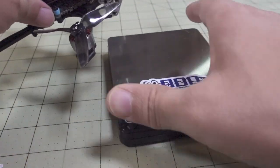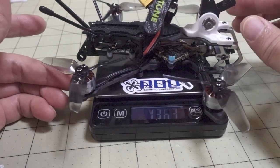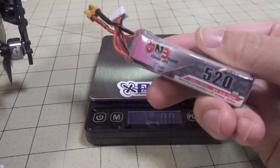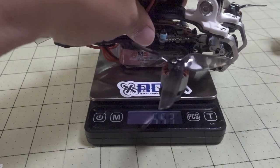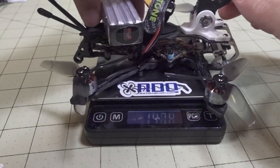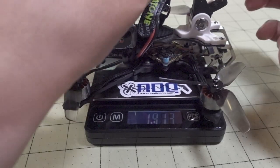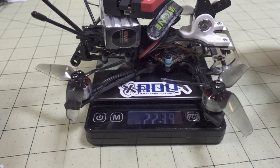Let me show you how much this thing weighs. It's supposed to come in at 110 grams according to the website, but with the battery strap and camera mount, it's coming in at 136 grams. The battery I flew with is the Forrest 520 from GNB — that battery weighs 55 grams. Altogether drone and battery are coming in at 191 grams. And then with the SMO 4K camera in the mount — which is the flying weight in the flight footage — it comes in at 223 grams.